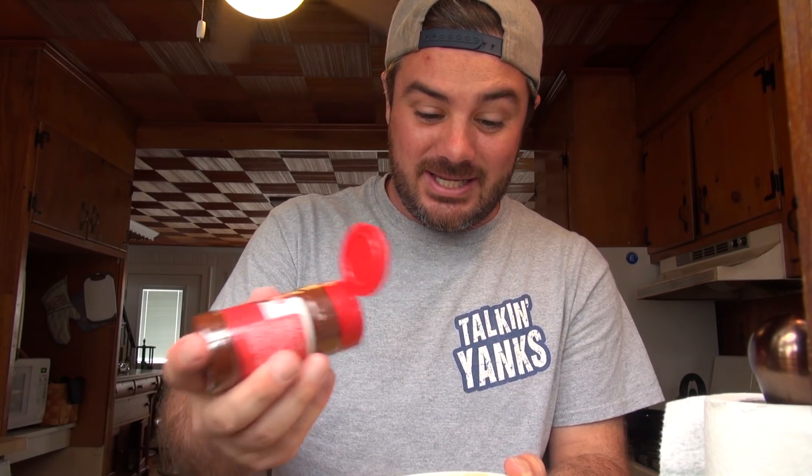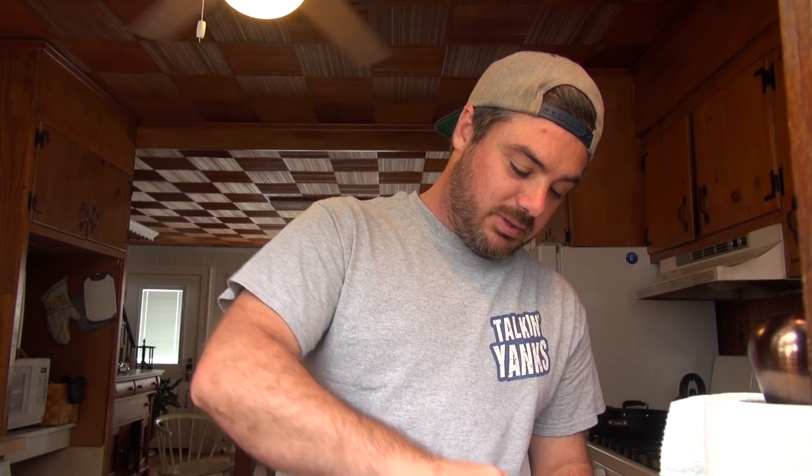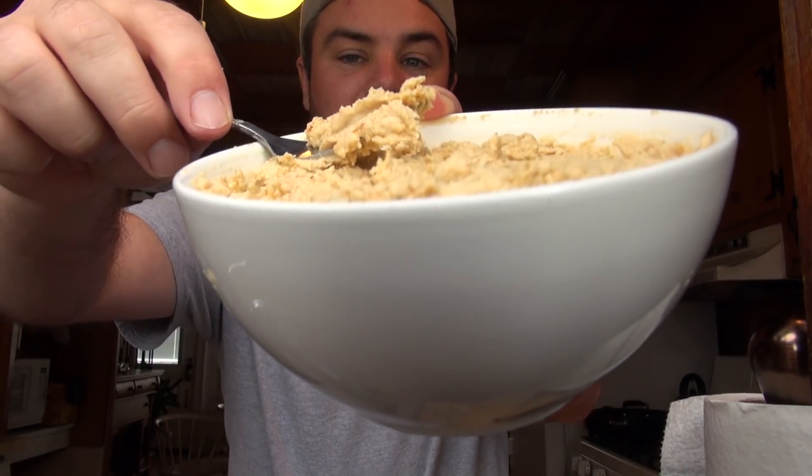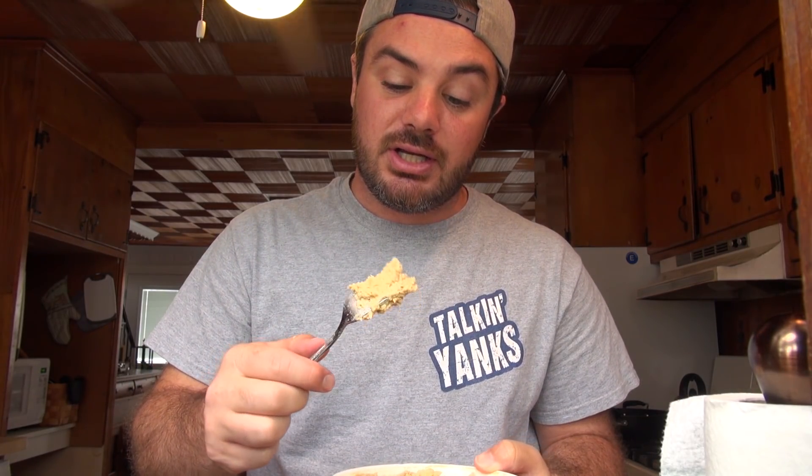I'm going to put some chili powder on there — see how that tastes. I like chili powder. And then you mix that around a little bit. Now you got a little dipping center in the middle. There you go — got hummus. Go feed it to your guests. I actually just mixed it in, I don't know why. Olive oil makes it real good. I'm going to put it on some chicken later because Katie and I like hummus crusted chicken.